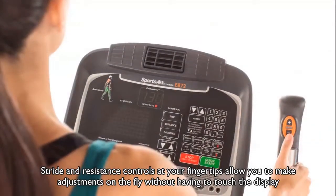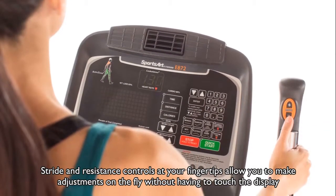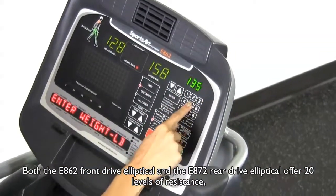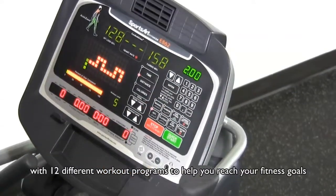Stride and resistance controls at your fingertips allow you to make adjustments on the fly without having to touch the display. Both the E862 front drive elliptical and the E872 rear drive elliptical offer 20 levels of resistance with 12 different workout programs to help you reach your fitness goals.